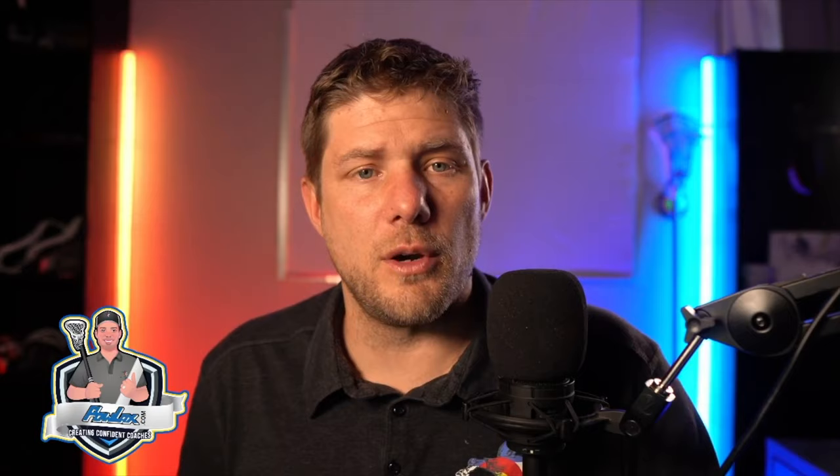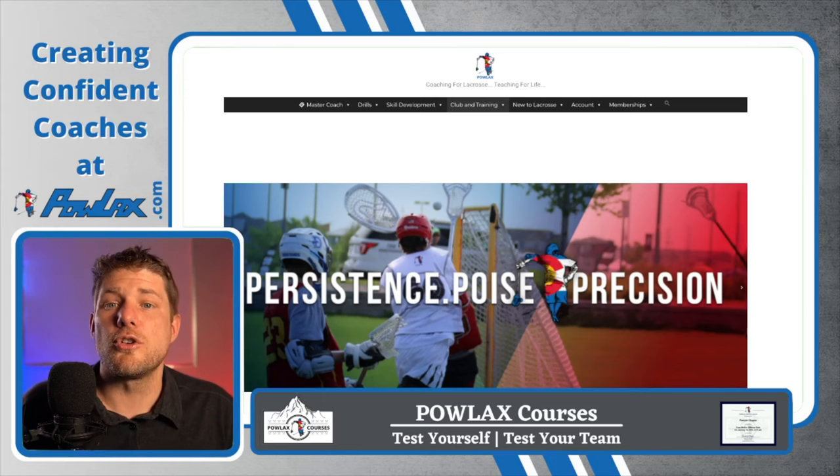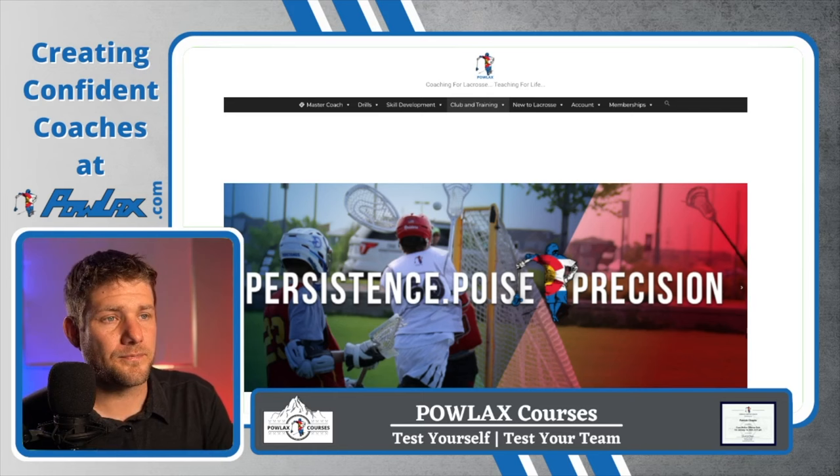This video is brought to you by Powlax.com. This is where we house and organize all of the Powlax lacrosse coaching content so that it's easier to find. I'm just going to go through some of our sections right now to show you what it has to offer, so that if there's ever a time you need more lacrosse content you know exactly where to find it.